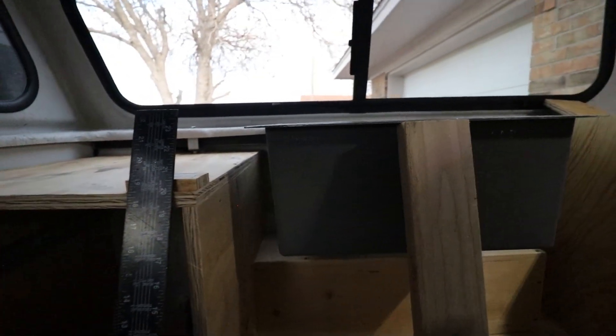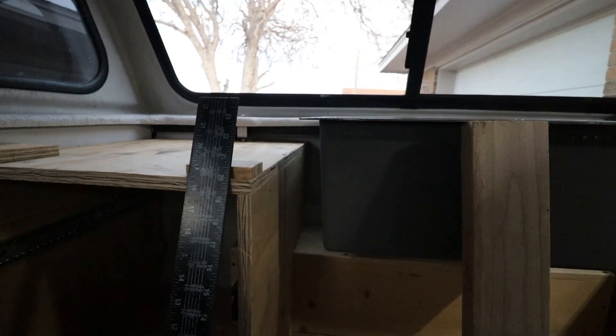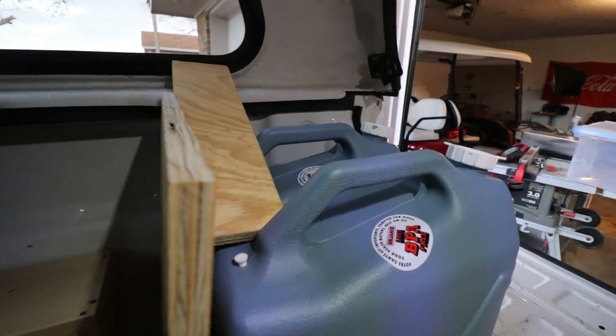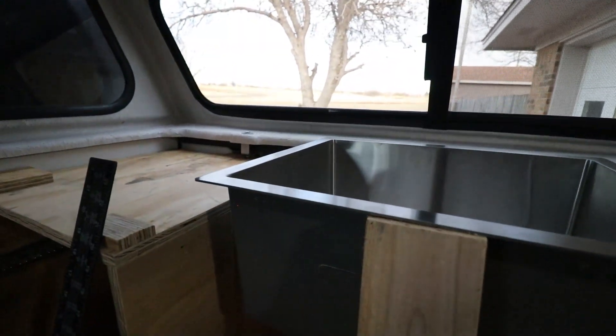I'm drawing a blank — my creativity levels are pretty low right now. It's from a rare disease I have called lack of sleep. It's pretty scientific, I won't get into it right now, but yeah, it sucks.